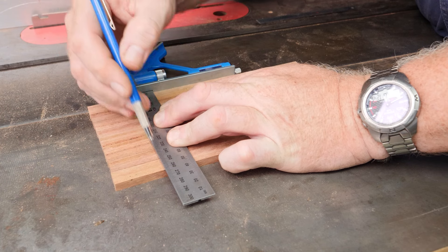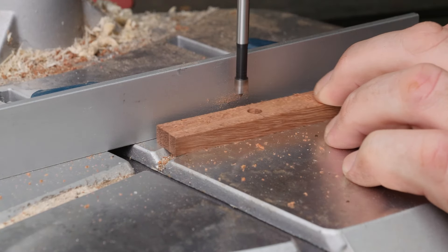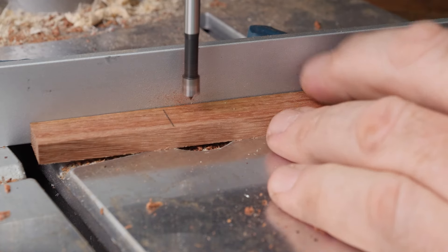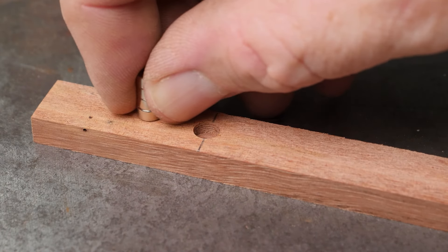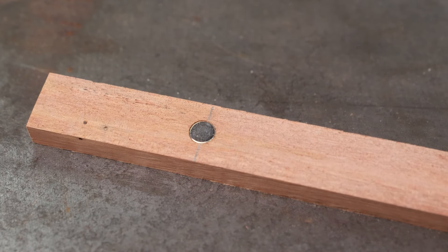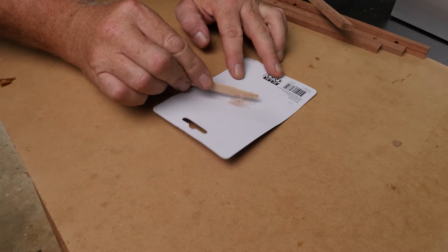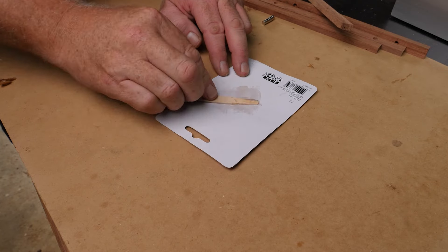At this stage I decided to magnetize the windows so that I could easily remove them for cleaning or to change the light or whatever I needed to do. Here I'm adding 6mm rare earth magnets to the window frames. I mixed up a little bit of 5 minute 2 part epoxy to hold these in place.